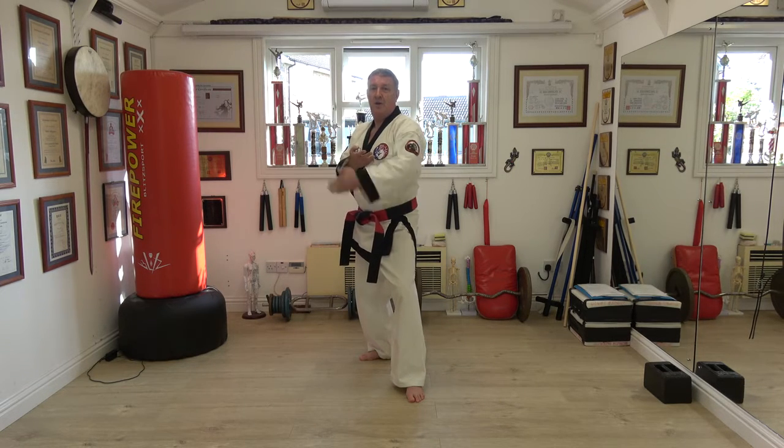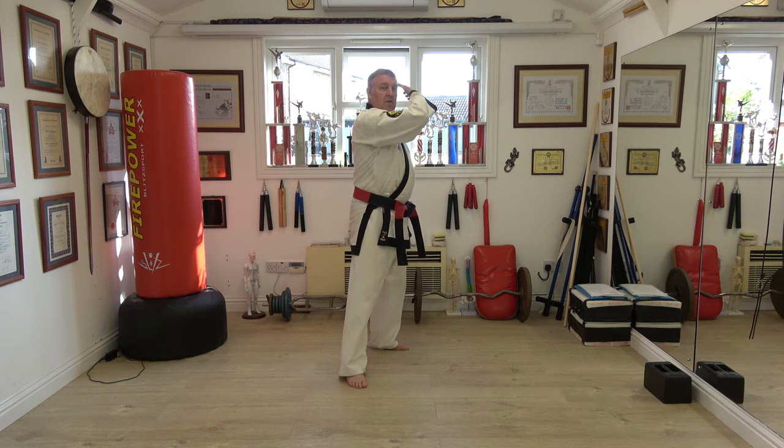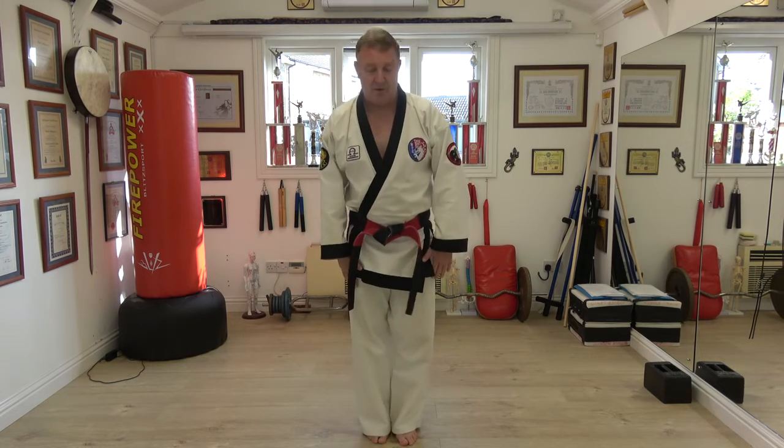Slap a low block, open hand. Hands move together, rather than a pull-push motion like the Japanese. Okie dokie, thank you very much.